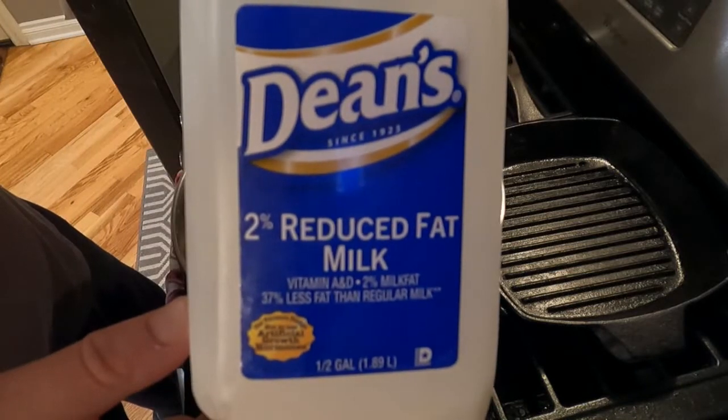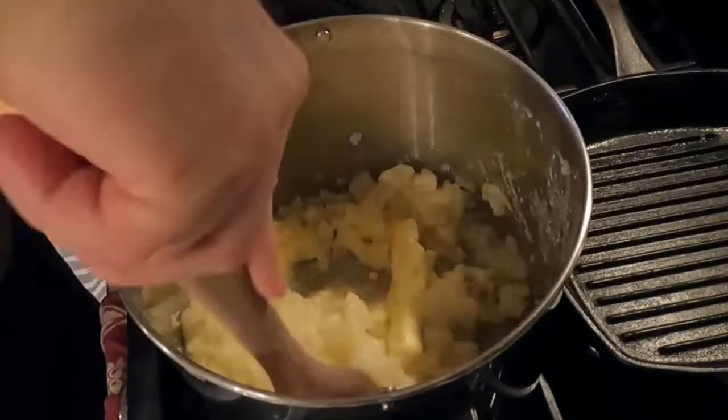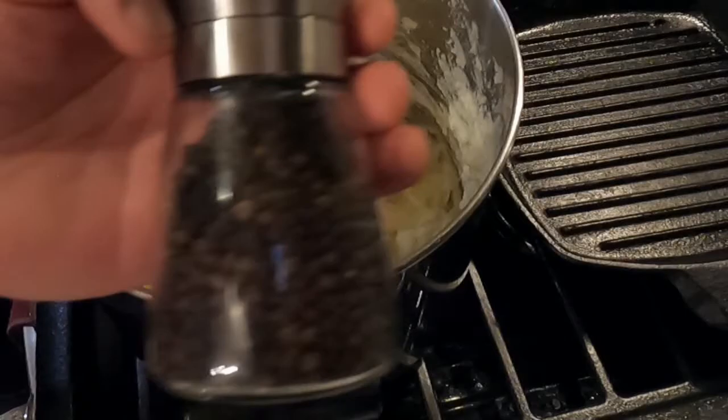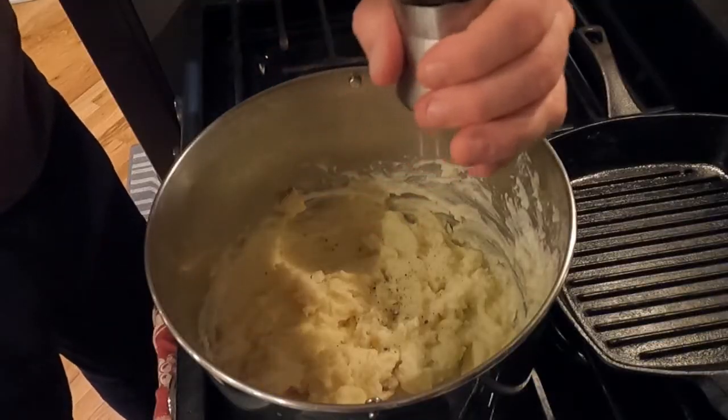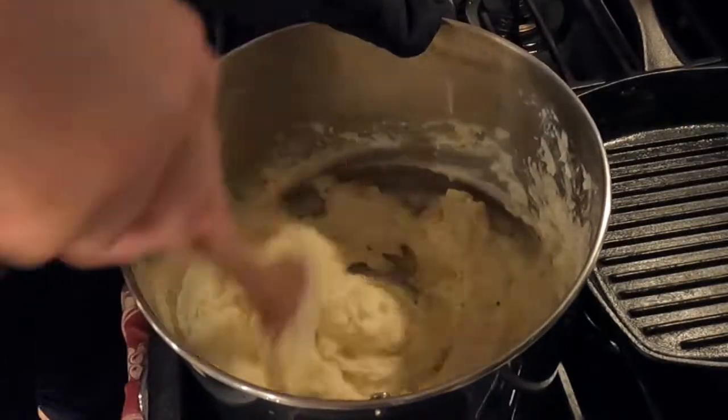Milk — you only need a little bit. Too much, and you will make mashed potato soup. Trust me. Stir the milk in, and don't forget to invite salt and pepper to this party. They always liven things up, especially when you stir them in, too.